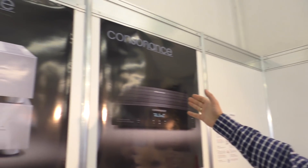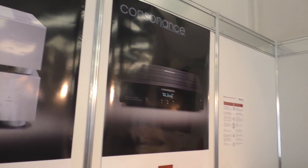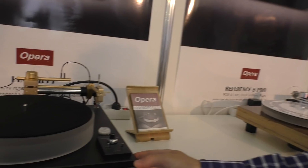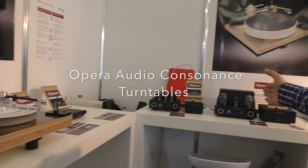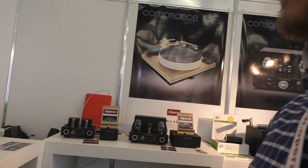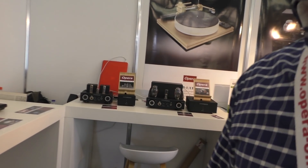Welcome to our booth at the Munich Hi-Fi show. We are Opera Audio representing the Consonance product line. This year's show we focus on analog — the vinyl players, the turntables, and the headphone amplifiers. We have four different models starting from €1,000 and going up to our new most powerful headphone amplifier.